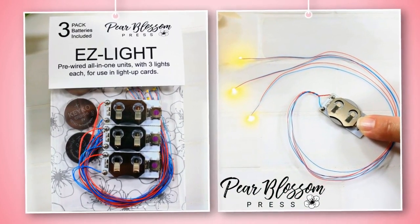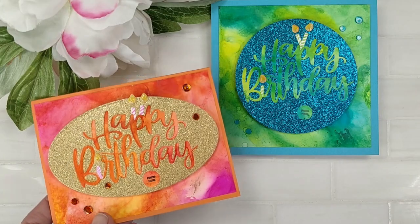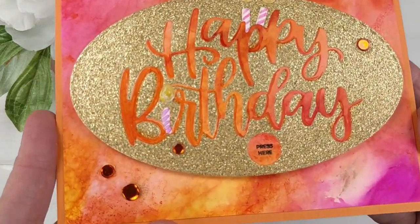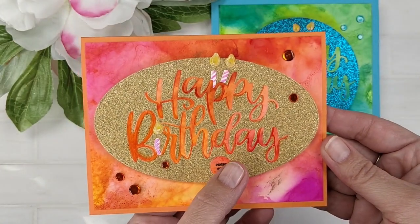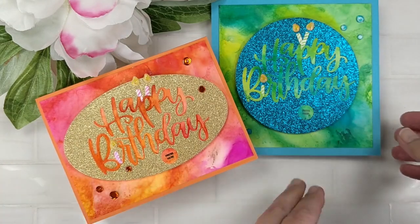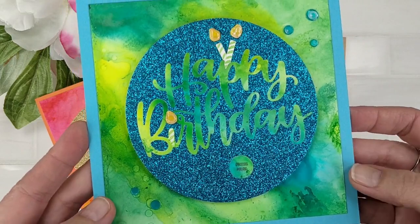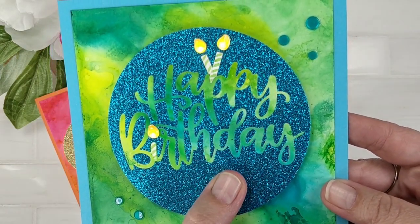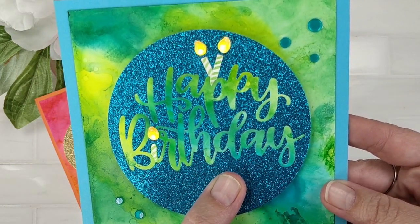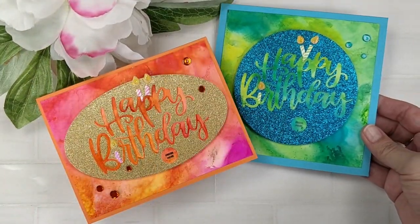If you're unfamiliar with the easy lights, they are super simple. My husband and I designed them. They've got three lights all attached to wires. You just tape them down where you want them, cover them up, and they're ready to go. For my cards today, I actually made two cards that are very similar. I created my own alcohol ink backgrounds, and then I'm going to do an inlaying technique for the happy birthday. I'll show you how I lit up both of those little candles at the top, and how I turned the eye in birthday into another candle as well. This video is going to be a start-to-finish video, rather than just focusing on the technique.